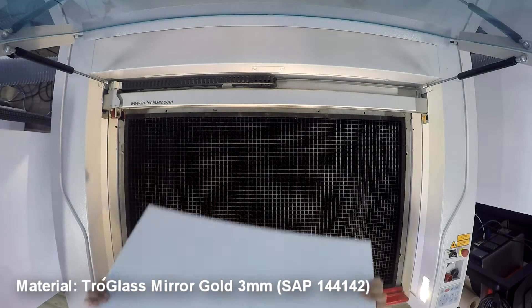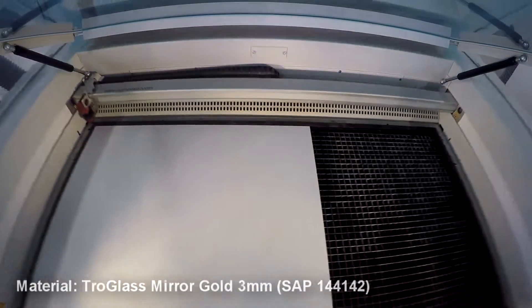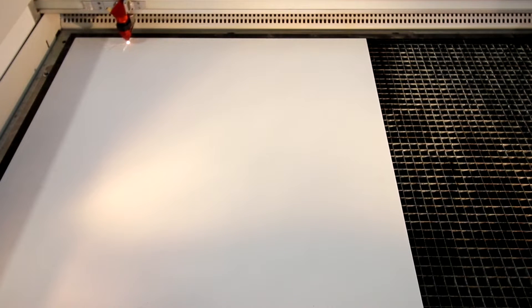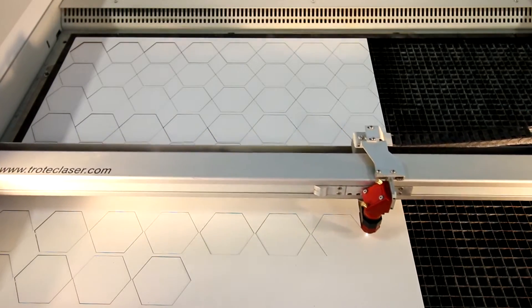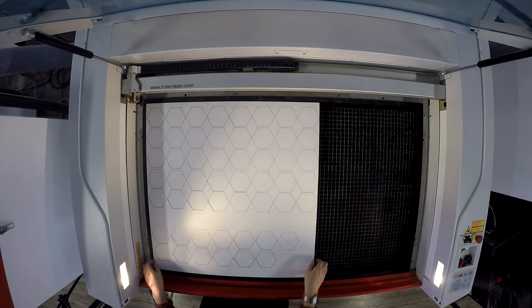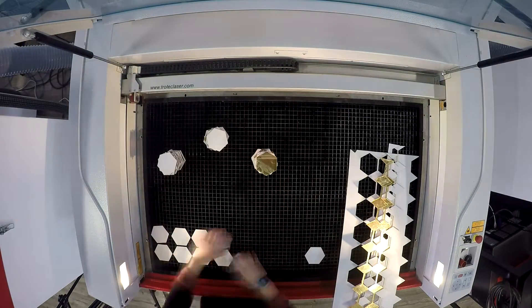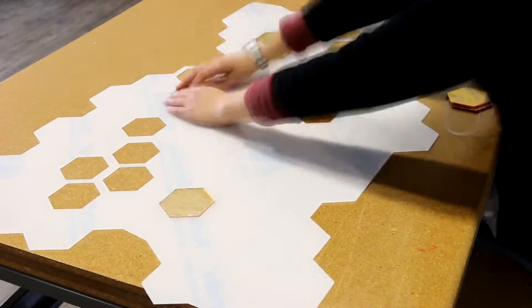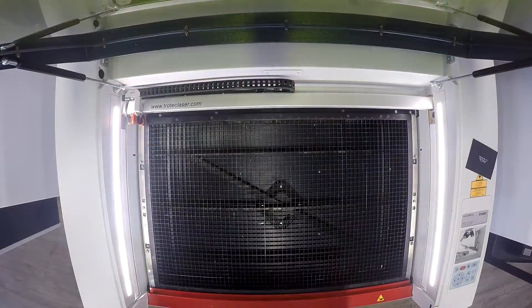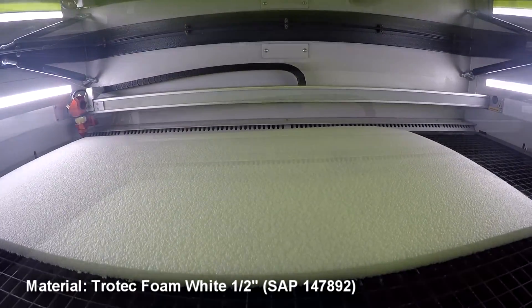For our honeycomb design, we cut hexagon shapes from our Troglass mirror gold acrylic. We then cut matching shapes from our white laserable foam to act as backing for some of our honeycomb design.